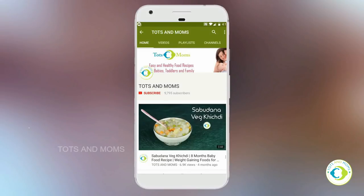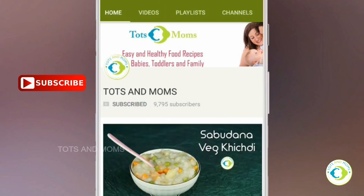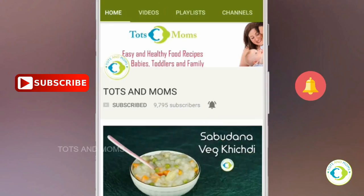Please don't forget to click on that subscribe button and the bell icon to stay updated with all the videos we post in future from dotsandmoms.com. Hi people, good morning! I'm Kavita and welcome to dotsandmoms.